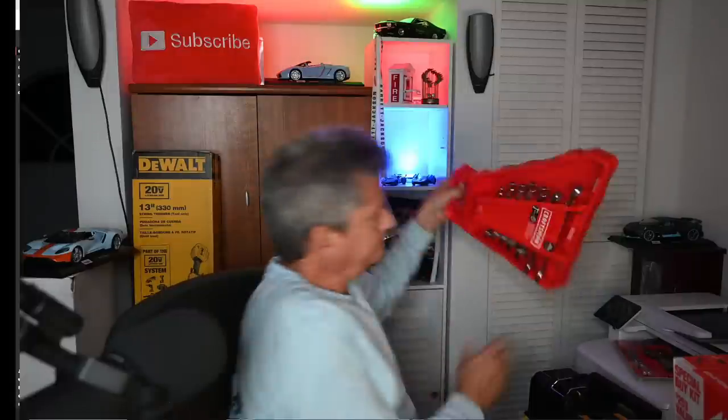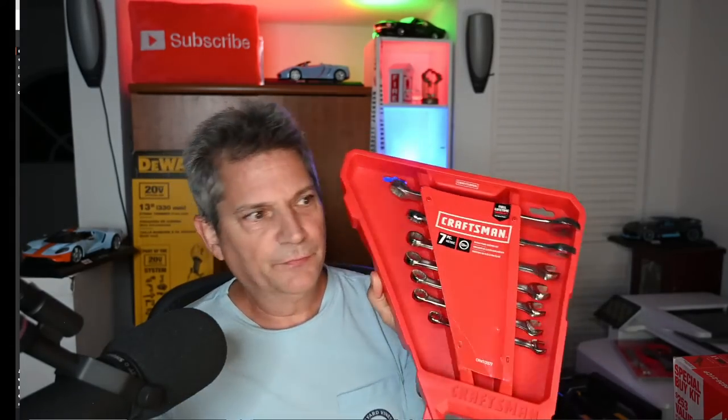Now we're choosing the winner for the Craftsman seven-piece metric combination wrench set — seven plain combination box wrenches. I draw the winner and it is Edward V from San Juan, Puerto Rico. Congratulations Edward V — we'll save that for you.